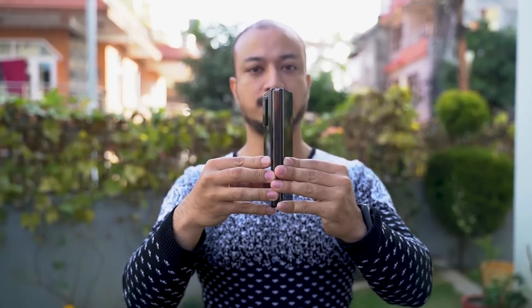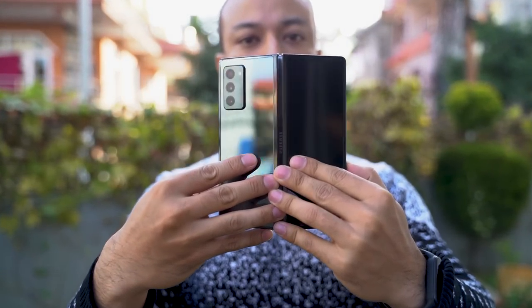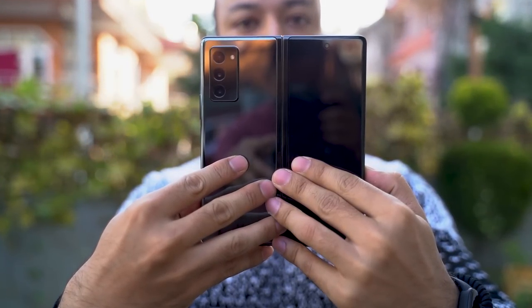As regular smartphones continue to get more and more difficult to get excited by, foldables seem to be the next big thing. Companies like Samsung, Huawei, and even Royale have already found success in the foldable industry, and the all-new Galaxy Z Fold 2 seeks to establish itself as the sole tenant of the ivory tower — the most premium and luxury smartphone money can buy.